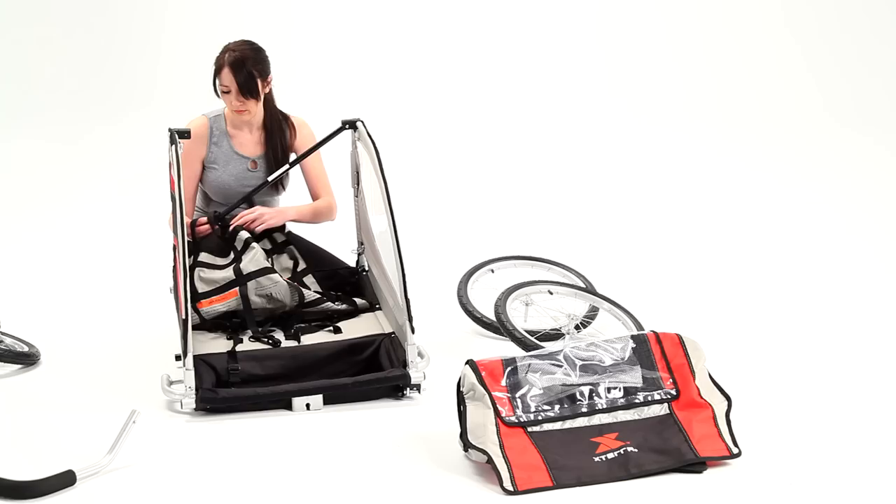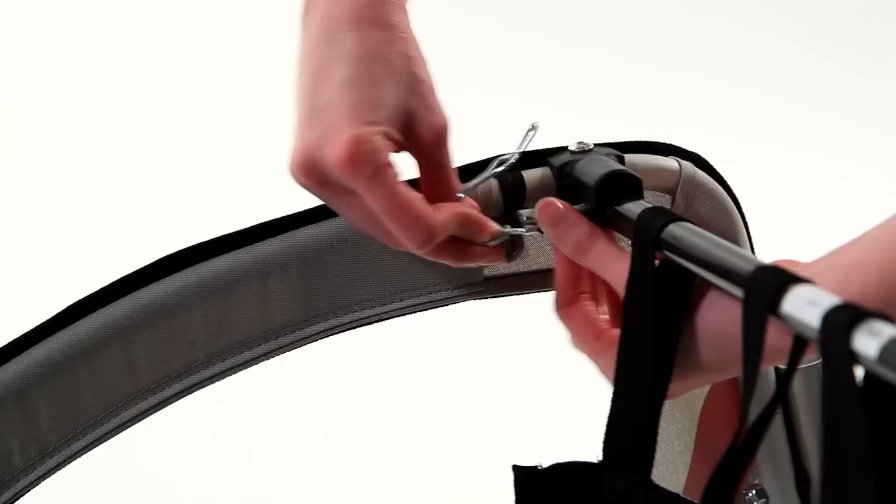Feed the four fabric loops in sequence through the crossbar. Pivot the crossbar into the horizontal position. Secure with the tethered cotter pin and lock in place.